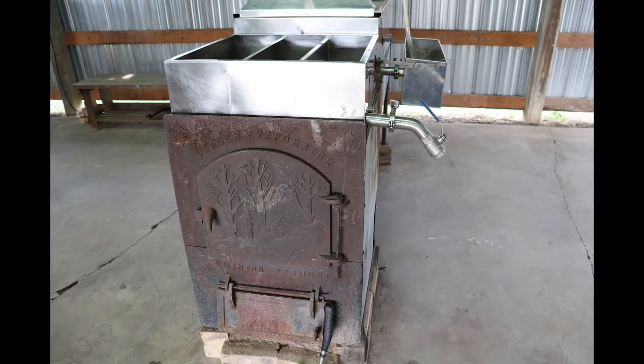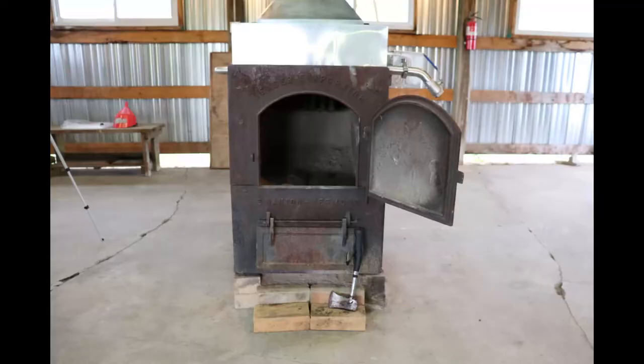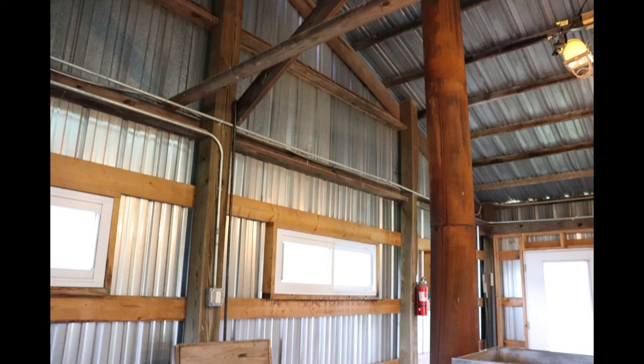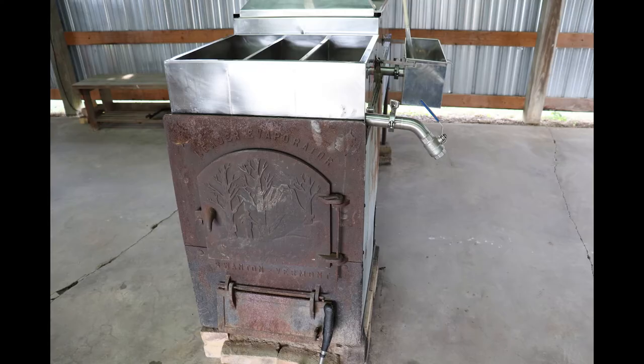This boiler right here was handmade and it's actually a wood-fired boiler. The wood burns pretty hot so we fill it up and it gets roaring — there's the exhaust system right here. This is a really classic way, especially on a wood-fired boiler, to make maple syrup and we're glad to have it — it does a great job.